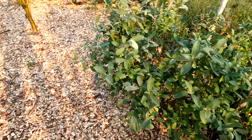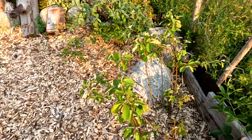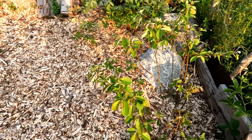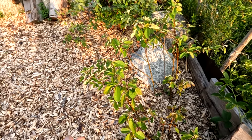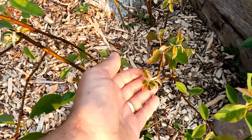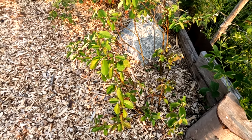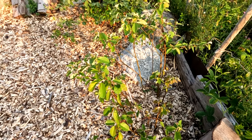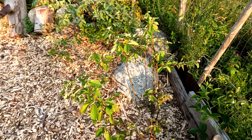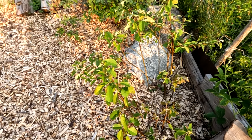All this saskatoon is done. That saskatoon that was so devastated by whatever got in here hasn't had any new damage and it's recovering — it's sending out new foliage. It's recovering from being completely stripped of its leaves, fruit, and everything. Something got in here, broke all the branches, and I don't really know exactly what happened.